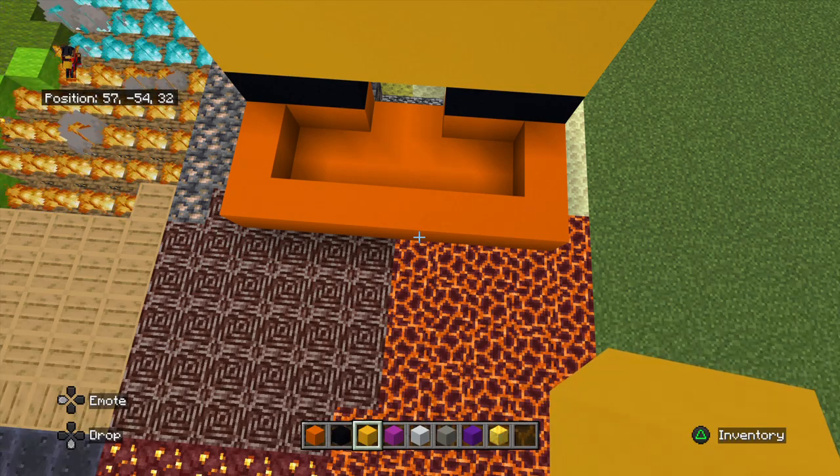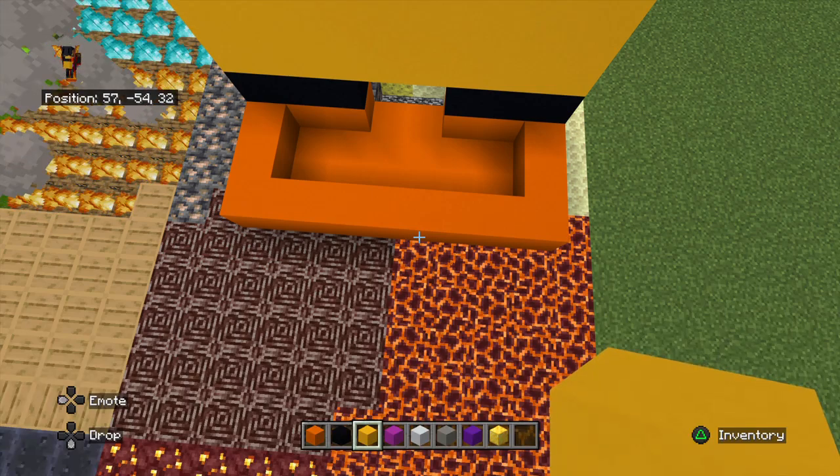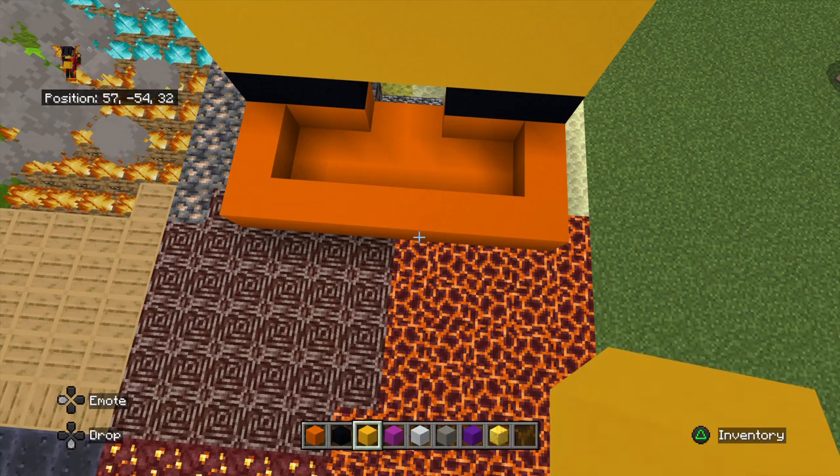Okay, so coming around to the right side, what we're going to do is extend it backwards 3 using orange wool. On top of that, we place 3 black wool, and on top of that we place a 3x3 of yellow wool.